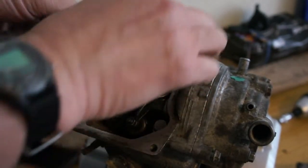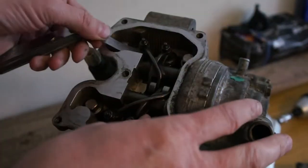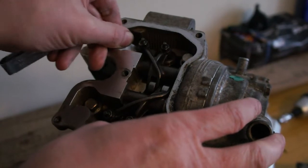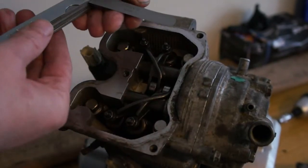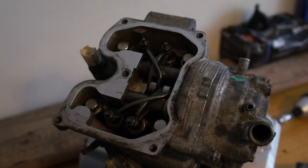Then you just slide in the feeler gauge. It should feel resistance but be able to move. On the inlet it's 0.1, and on the exhaust it's 0.2.